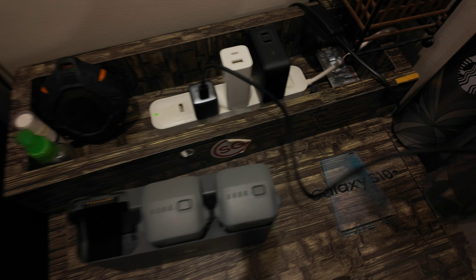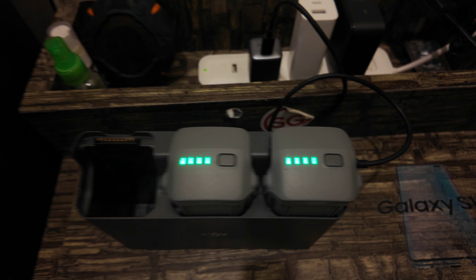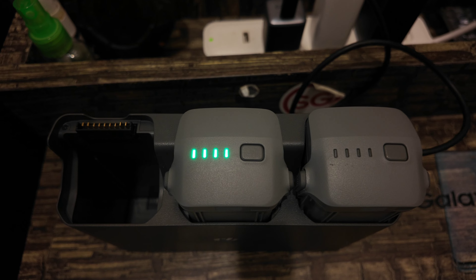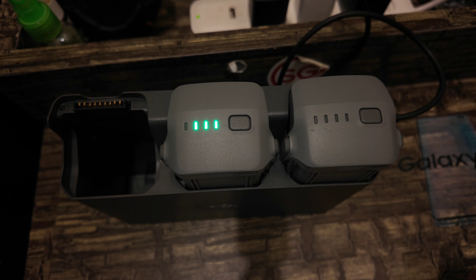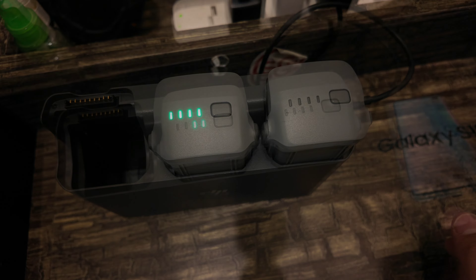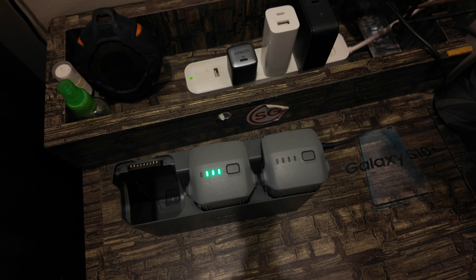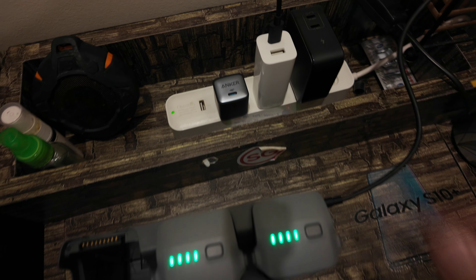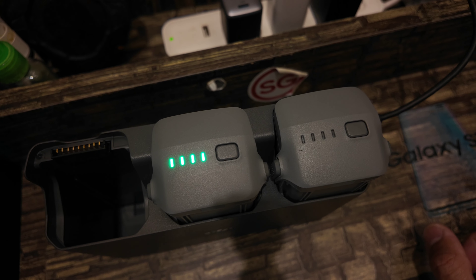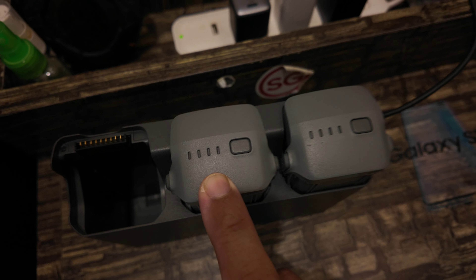Let's plug it in on the side. Let's check out the speed. As you can see, it's kind of slow. Now let's try the Xiaomi 65 watts — USB Type-C connected. As you can see, it's faster compared to the 30 watts.